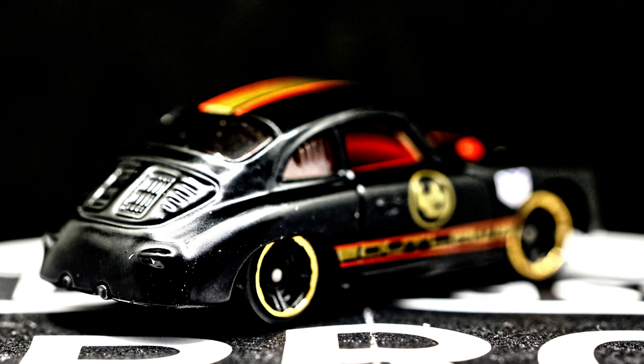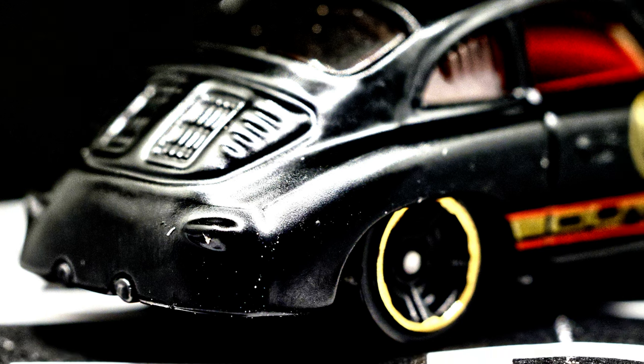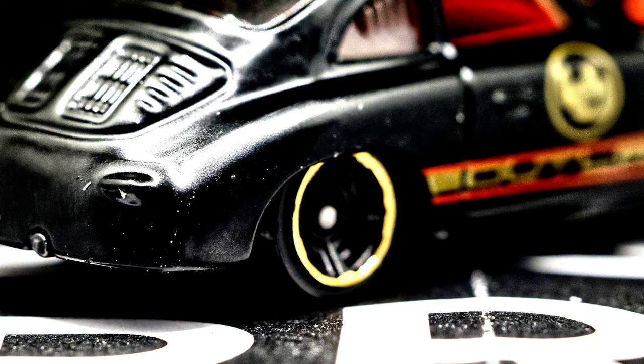Starting from the left of the photo heading to the right, the first thing you see is the taillights — they're not painted. You'll see the grille over the engine that they talked about in the description. Then you see the black with gold trim around the rims. That's pretty cool. The wheels have blacked-out spokes — five-spoke wheels.